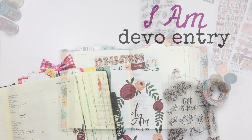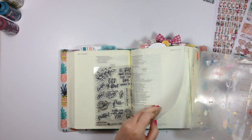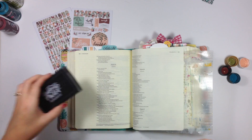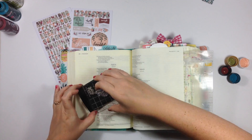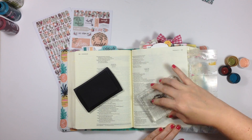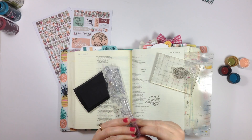Hi everybody, Jillian here. Welcome back to my channel for a brand new Bible journaling process video. Today I am using the new 'I Am' devotional kit from Illustrated Faith and Dayspring. I've got it linked below if you want to check it out. I also did an unboxing video if you want to see exactly what's included in the kit, because I won't use all of the kit contents today, but most of them.